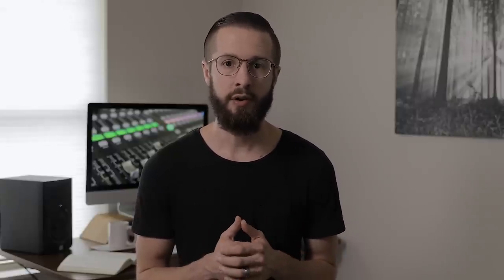The DPA microphone is going to sound pretty good out of the box, but you can make it sound even better with EQ. The first thing you want to do is activate a low-cut filter, also known as a high-pass filter, at around 120Hz. This will eliminate low-frequency pops and unwanted noise.